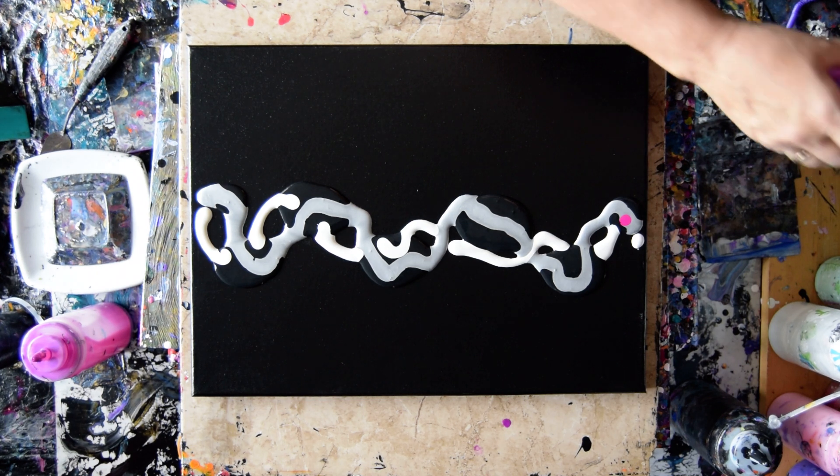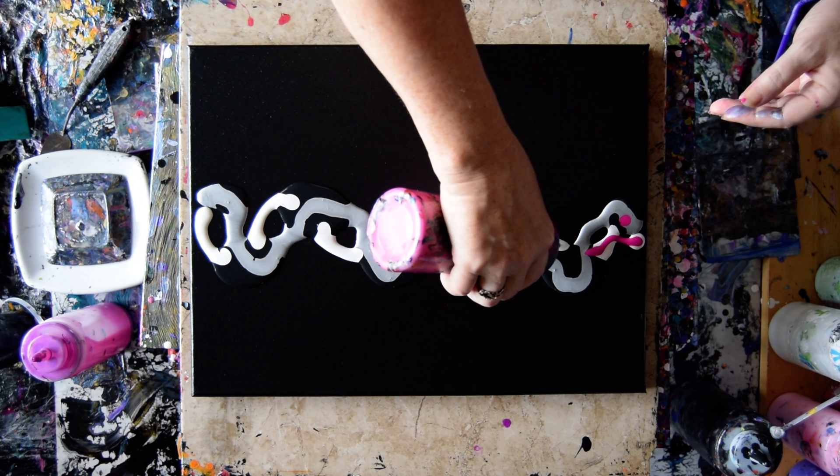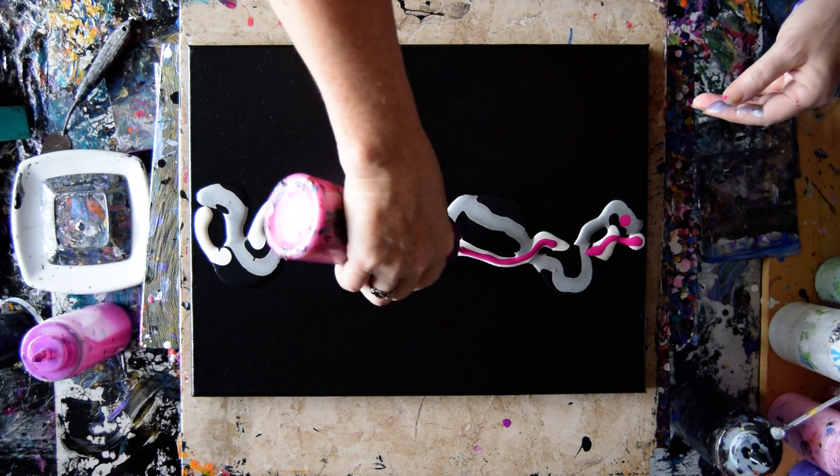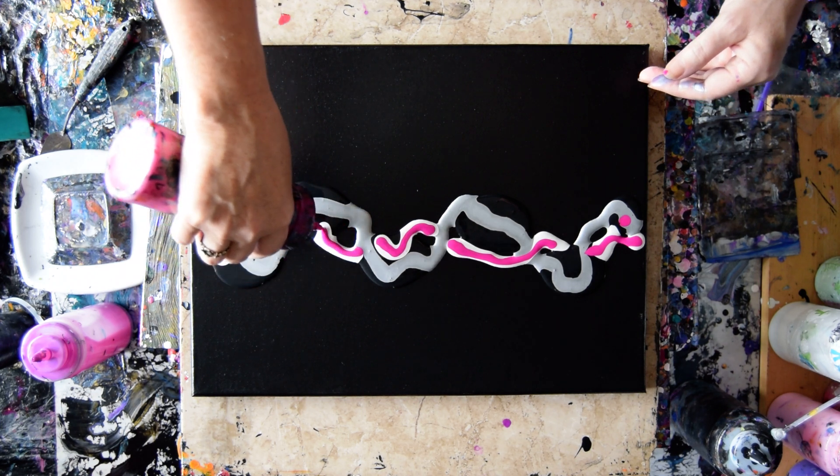A lot of times the brighter colors like the purples and the pinks, for me at least, seem to require the Anita's white metallic. Or maybe I've just been using it for that purpose so long.